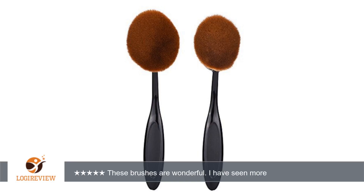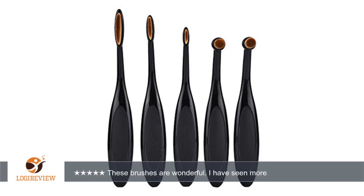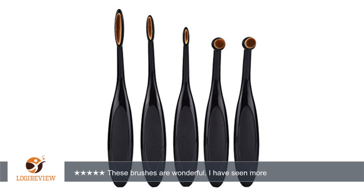A customer wrote: These brushes are wonderful. I have seen more expensive ones but honestly these work so great. I am thinking of purchasing 2 more as gifts. I love the handles, it does make makeup application smoother and they blend out foundation to make you look flawless, especially when contouring or covering imperfections.